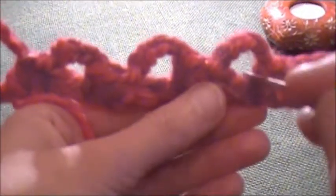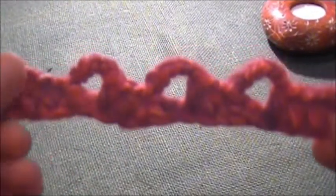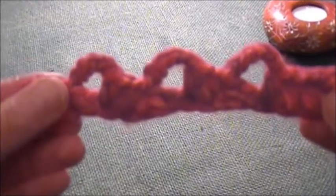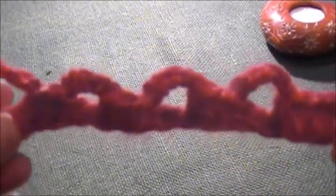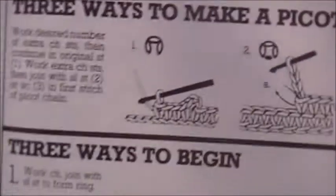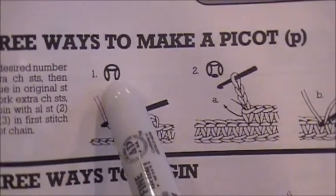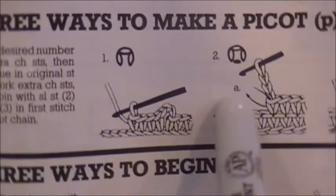See how big the opening is here? I just would like you to pay attention because in the second type of pick-up when I will show you, the opening is a little different. That's how it looks from the front and this is how it looks from the back.